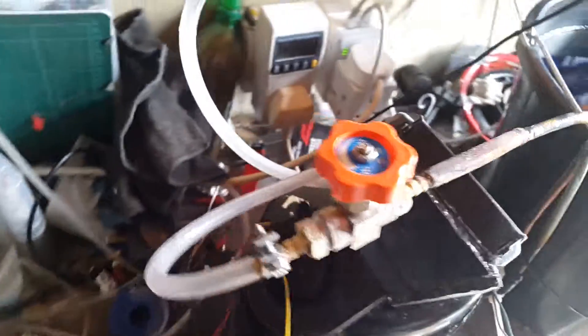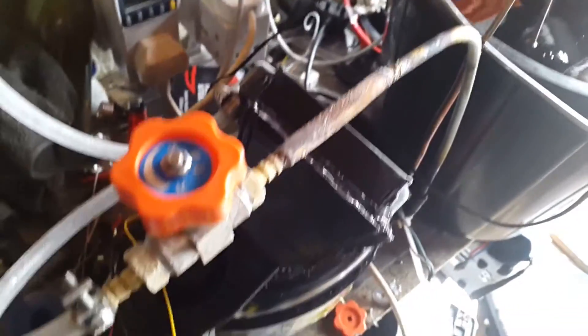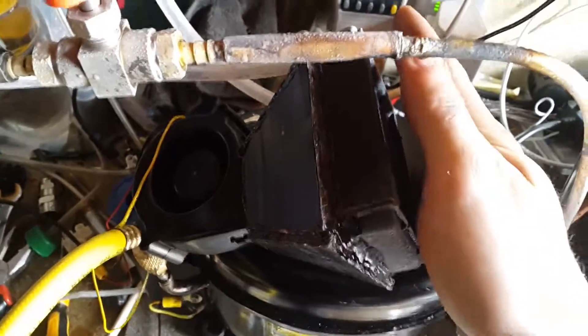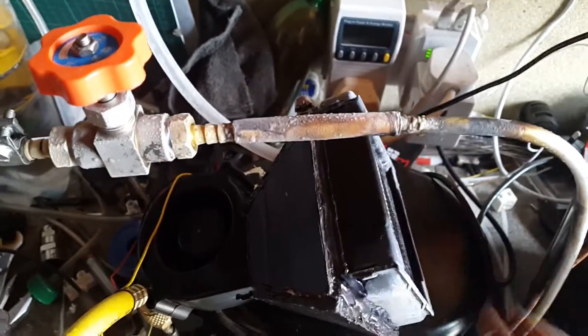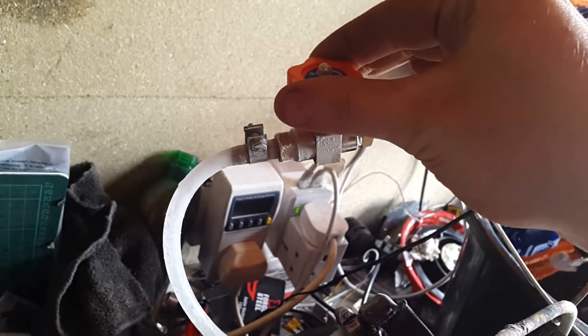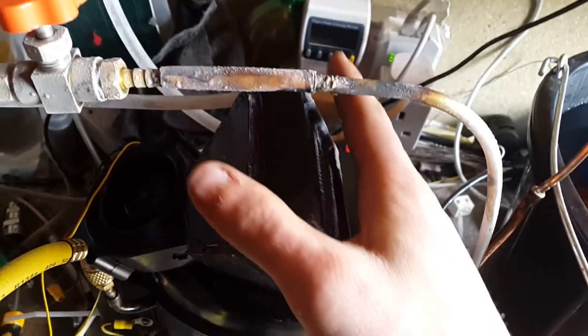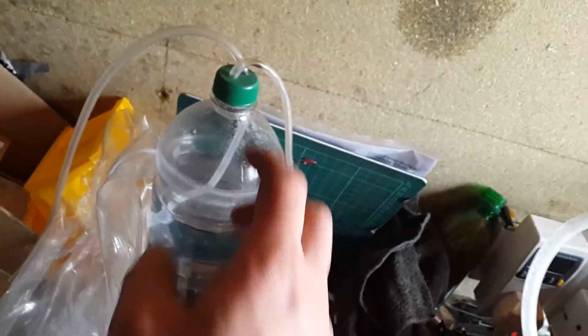The only thing preventing me from putting longer tubes on it is that I have no tube left — this is all I have that's particularly clean. The rest smell like petrol and I don't want to put too much contaminant through it. But it's working quite well — it's currently taking 220 watts, which is a lot better than a peltier device, which consumed over a thousand watts and took ages to get a bottle down to freezing.